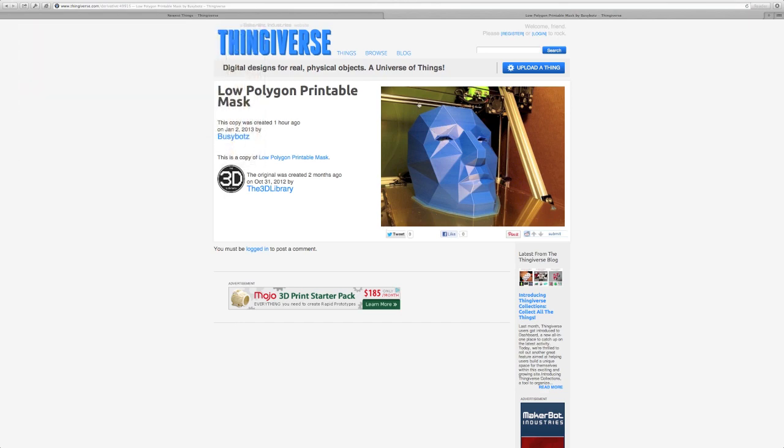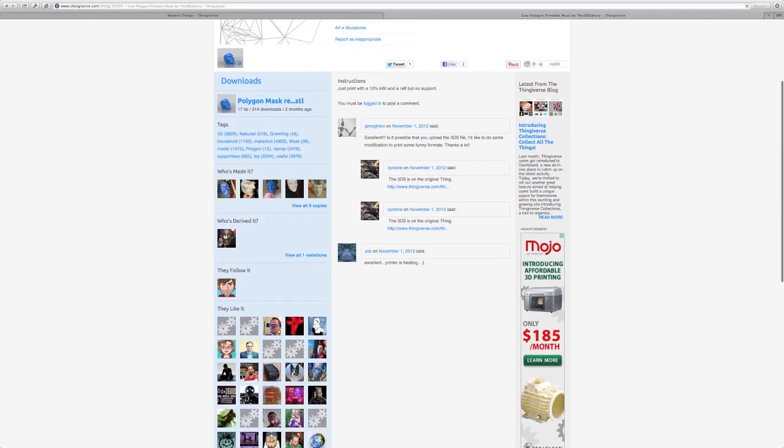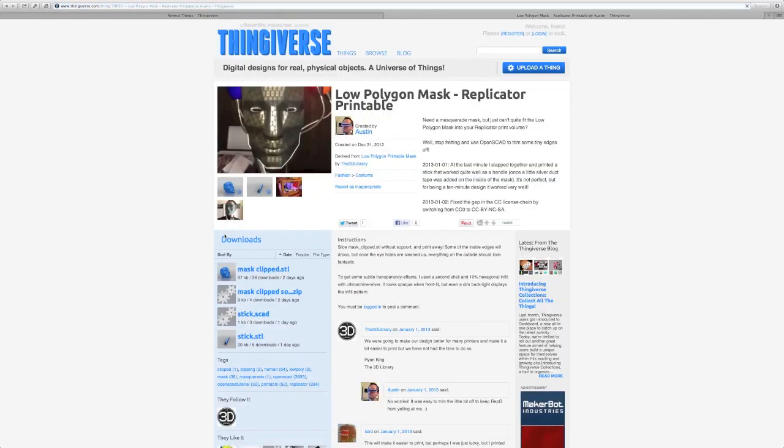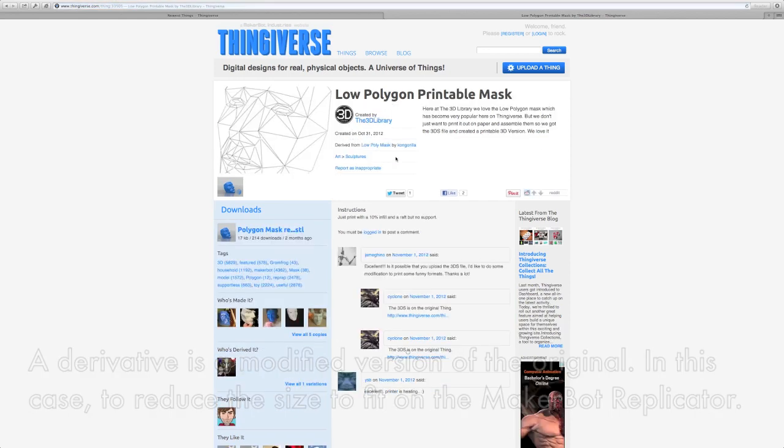Here's the one that I printed, and this is on the Mendel Max. This is a large print. There's also a derivative — if you come down here, this derivative has been resized to fit on the MakerBot Replicator. So depending on your printer, you may want to print this derivative or the original low-polygon mask.